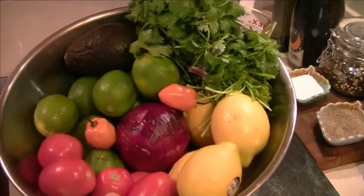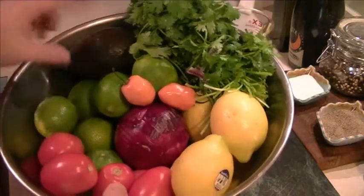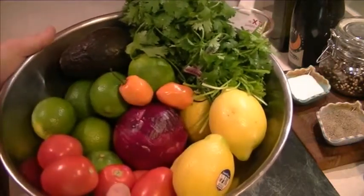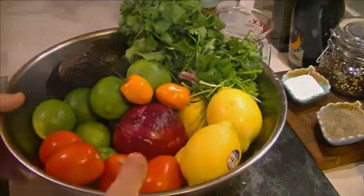lemon juice, tomatoes, red onion, serrano chili, avocado, and cilantro. So everything looks really fresh. Alright, let's get to the prep work.